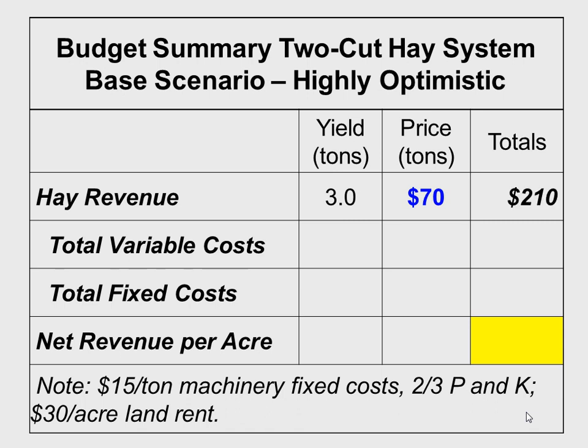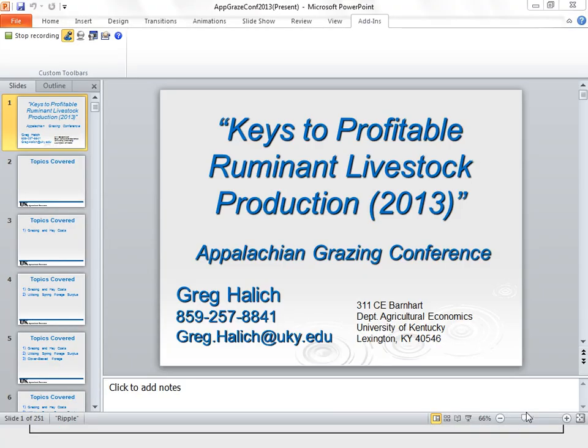Not showing all the variable cost details, but about $170 — that would not include labor, which I put in total fixed costs. So $70 in total fixed costs, the biggest chunk being machinery fixed costs. In this case, 15 times three equals $45 for that, and the rest is labor. When we do all that, the net revenue shows we're losing about $30 an acre even with optimistic assumptions like $15 per ton fixed cost, $30 per acre land rent, and two-thirds P&K removal.